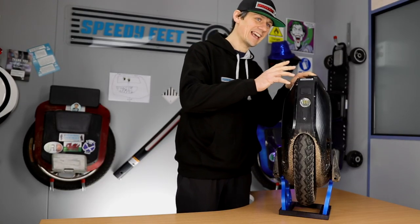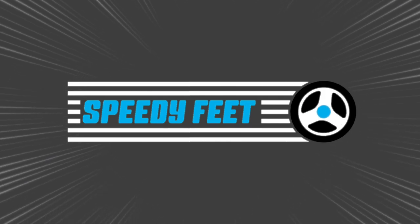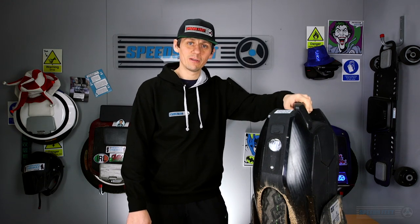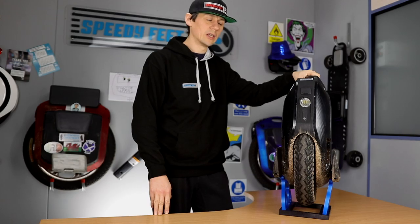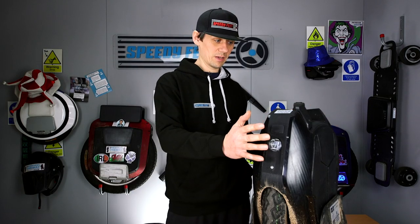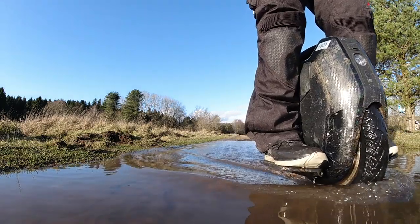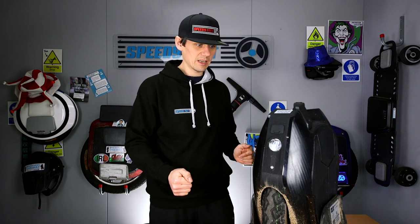Welcome everybody to the 650km review of the KS16X. Off-road, this thing is an absolute beast. If you haven't seen it already, you can check out our winter madness video where I was riding this machine through some of the muddiest environments you could imagine, and despite it not really being made for that sort of thing, it handled really well. I didn't come off it during the day despite the terrible conditions.